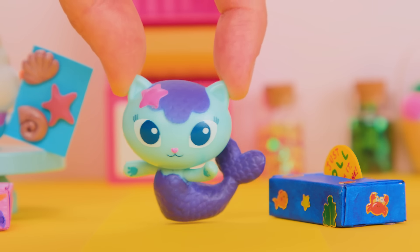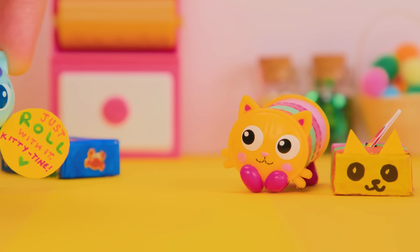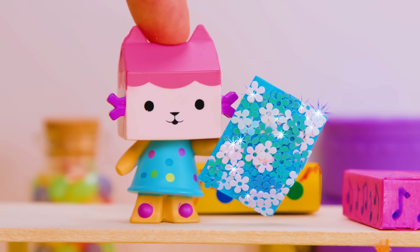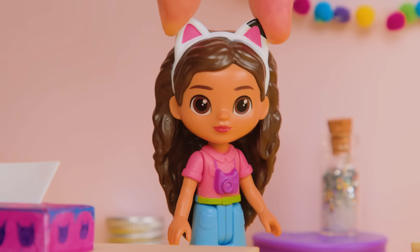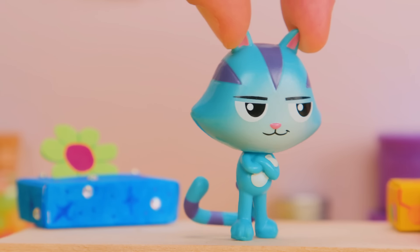My card says, just roll with it, Kitty Tine! Who loves to roll around? Hello Cat? Yep! You got it! My card is covered in blue sequins! A card that's blue and shiny? Who is blue and likes shiny things? It's Cat Rat! Of course it is!